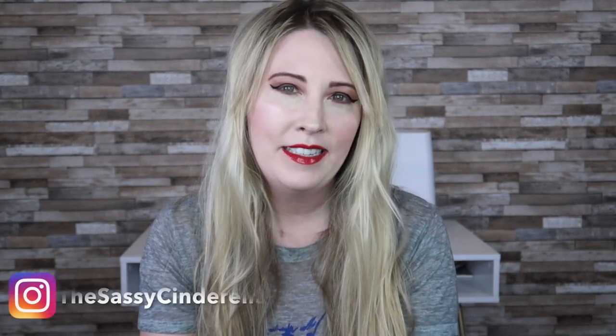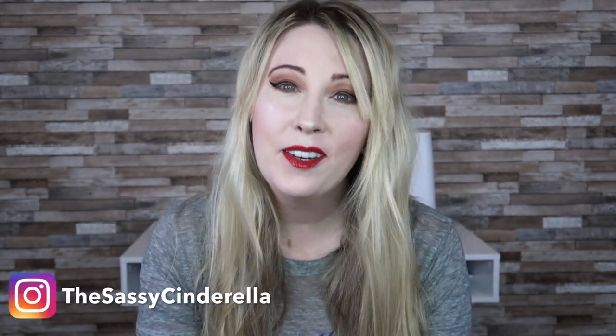Hey guys, welcome back to the channel. My name is Heather, or the Sassy Cinderella, and today I have something a little bit different for you guys. This is still considered Disney content because my friend Katie from Over the Moony and I are doing a Hamilton the Musical craft collaboration.